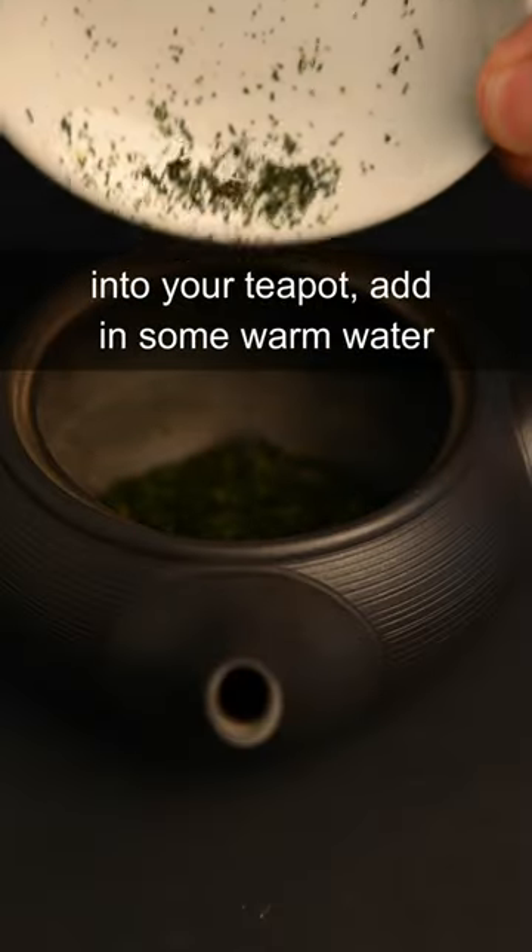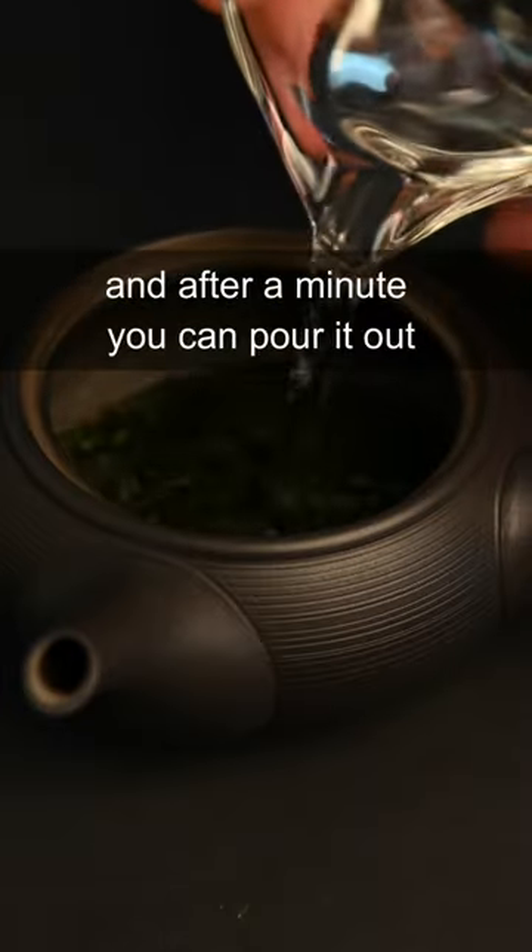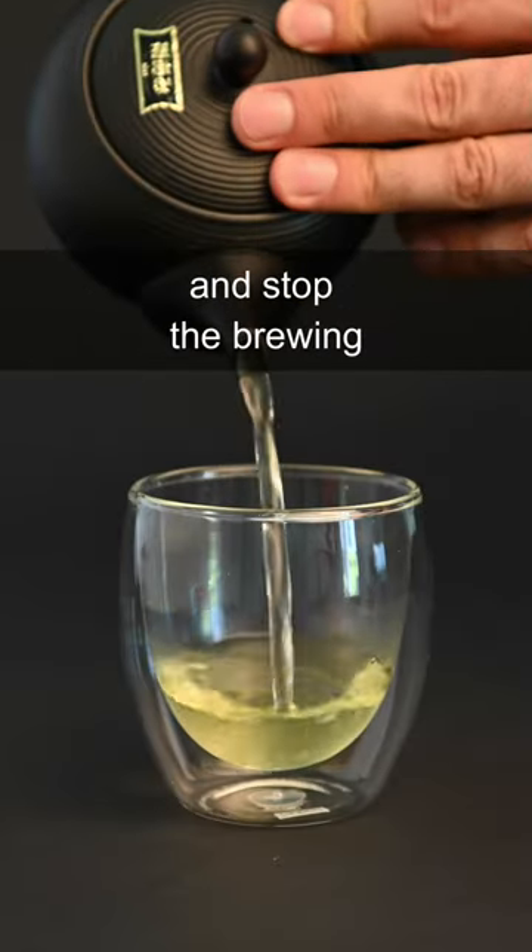Just put in 5 grams of tea leaves into your teapot, add in some warm water, and after a minute you can pour it out and stop the brewing.